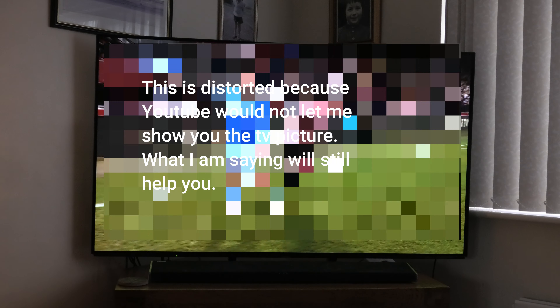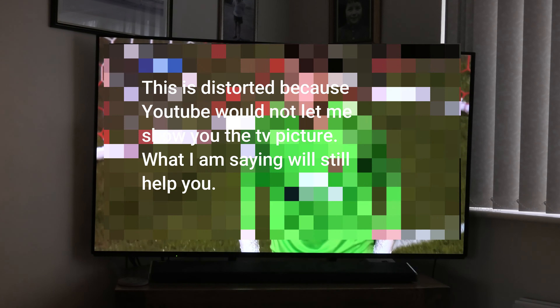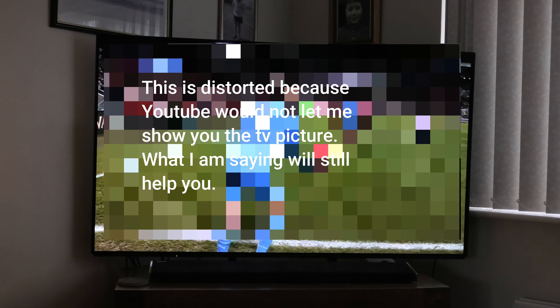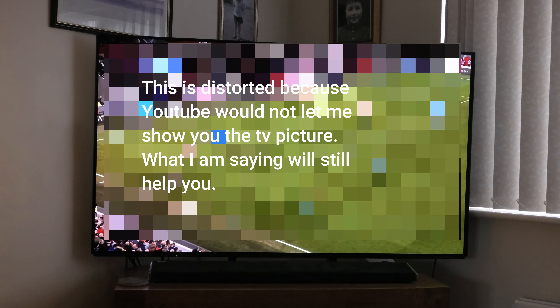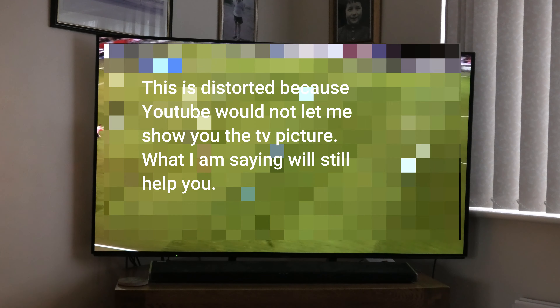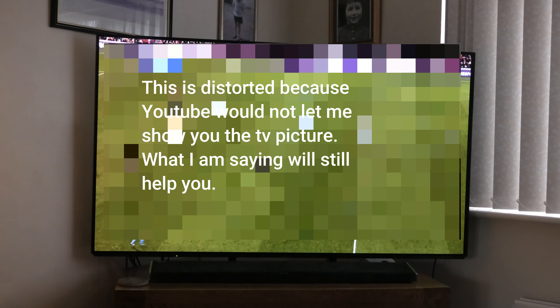And thirdly, a half decent TV set, and you will be able to enjoy your football. Thank you for watching. As a footnote, the video is nowhere near as good as what I'm seeing with my eyes — you can't really video a TV. I hope this has been of help, thank you.